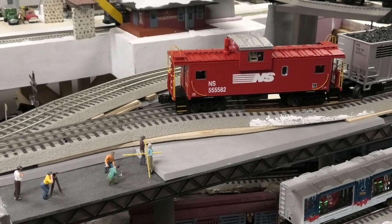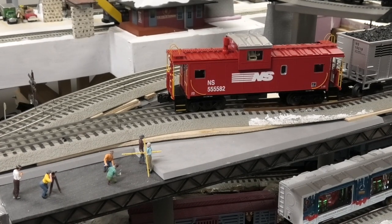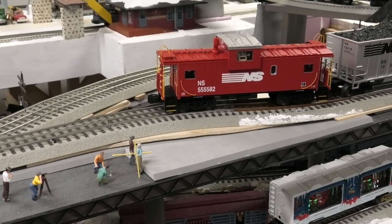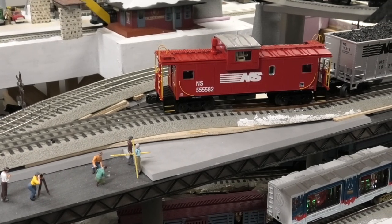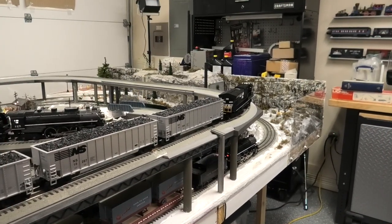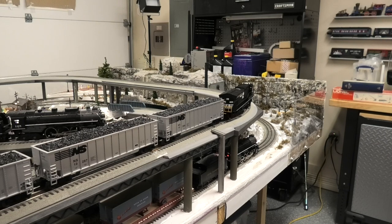Now let's go ahead and turn the trains on and run that train down to see what it looks like as it goes through the switch, compared to the derailment that happened every time before. The first thing that happens when you connect an engine to the LionChief app is that it sounds a whistle or a horn. There — that's the diesel horn, so we know the diesel locomotive is now connected. Let's get it going, run it around the track, and see how it goes.